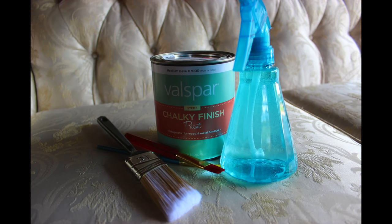So I got this chalky paint from Lowe's. It only comes in select colors so I obviously got the pink. I also used a water bottle, mini paint brushes for the trim, and a regular paint brush. I have a pretty steady hand for trim work, but you could also use painter's tape to seal the trim if needed.